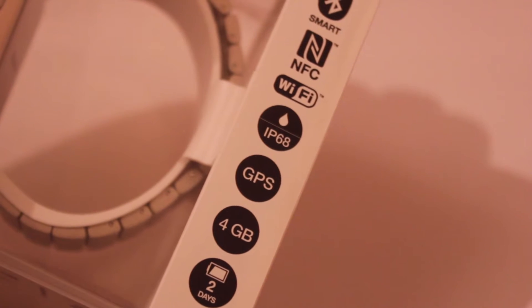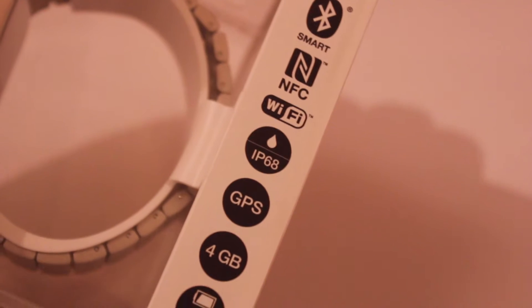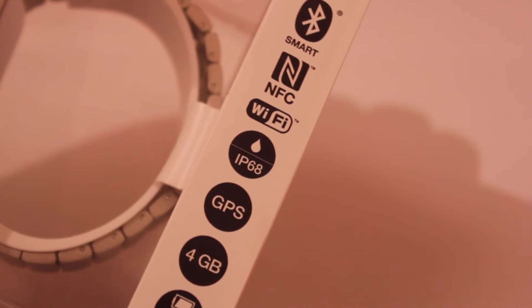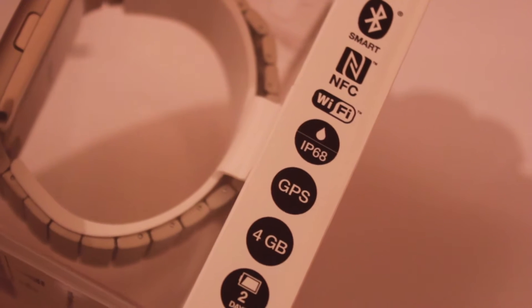It also has an IP68 rating, so all that sharp and fluid activity you'll see on the smartwatch will be displayed in a high resolution display. The smartwatch has GPS. You also have internal memory of 4GB, which is very good for storing pictures and things like music.